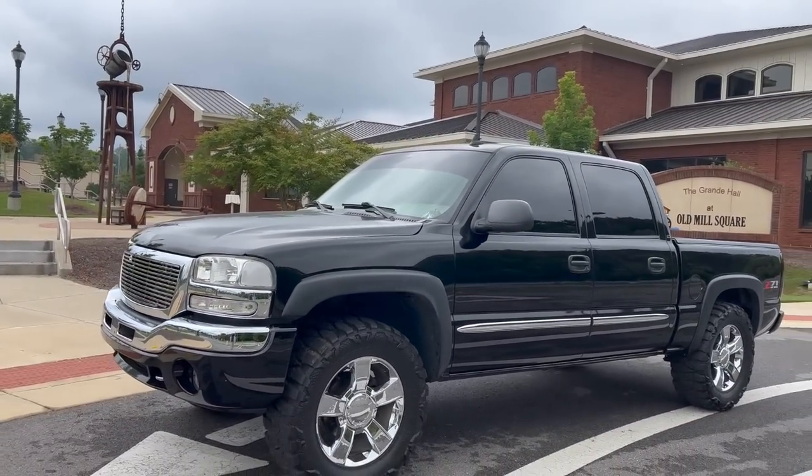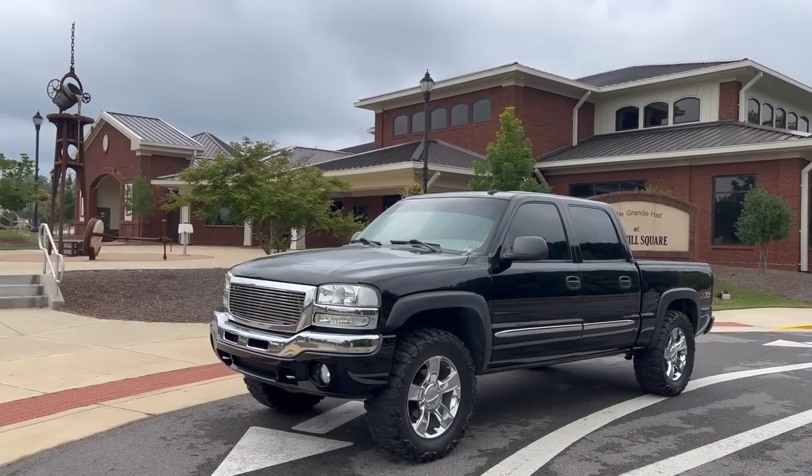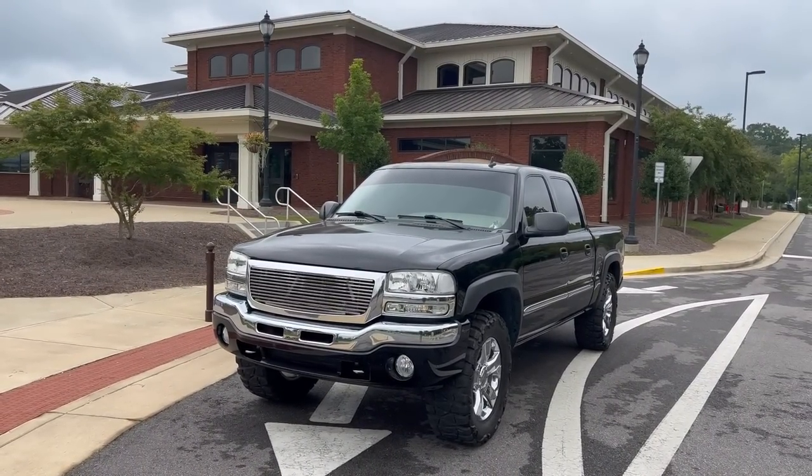Just me out here walking around letting people judge me, but that's all good because this is a glorious thing that I get to do. Anyways, that's going to be about it for this video, guys. Hopefully y'all did enjoy. Comment down below - let me know about the grill, if I should add the other two or leave it as is. And with that being said, I will see y'all in the next video.